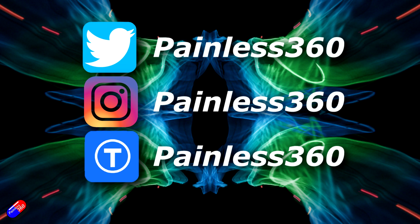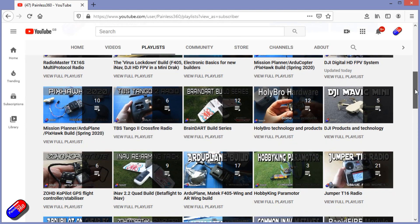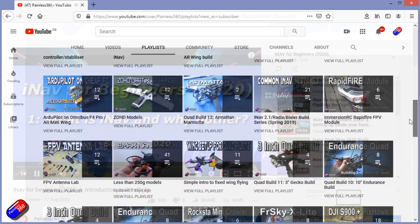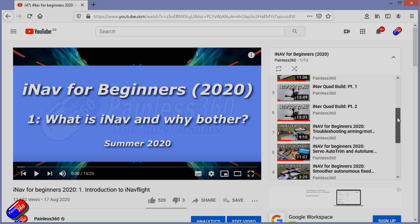Thank you for spending your time watching that video. You can find me in all the usual places on social media, and if you're trying to learn about a subject, check out the playlists — all my videos are organized into easy-to-follow playlists that take you from the basics right the way through to some pretty advanced stuff.